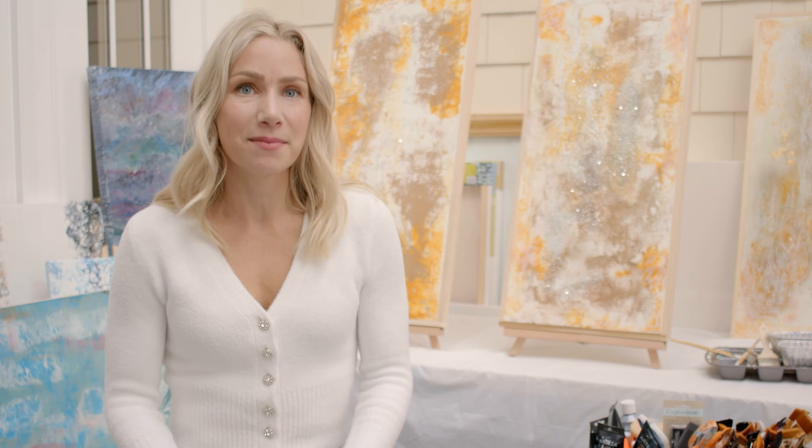I'm very attracted to encaustic painting because it combines my love of painting as well as my love of sculpture into one medium.